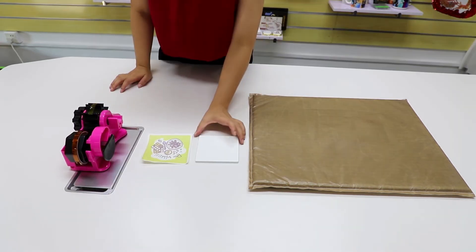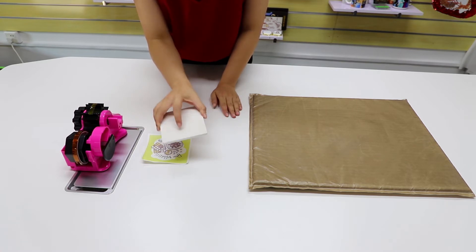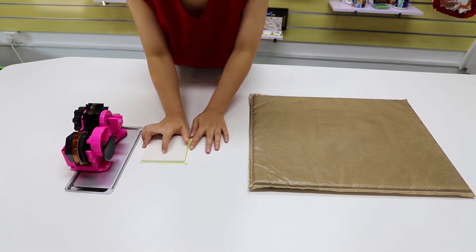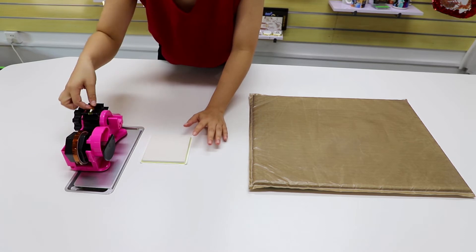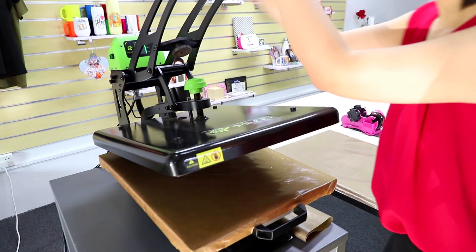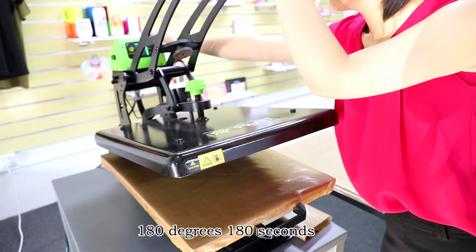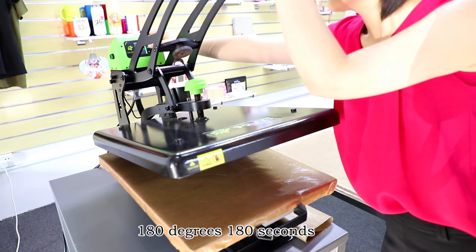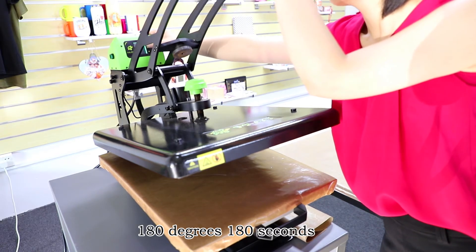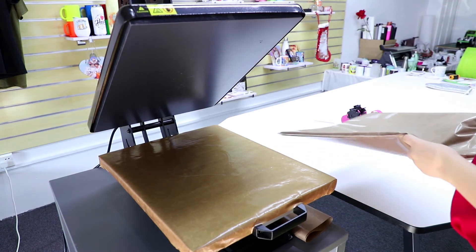Please remember to print on the whiter side. We need to set our Galaxy machine at 180 degrees and 180 seconds with medium pressure. We put in the teflon pillow first.